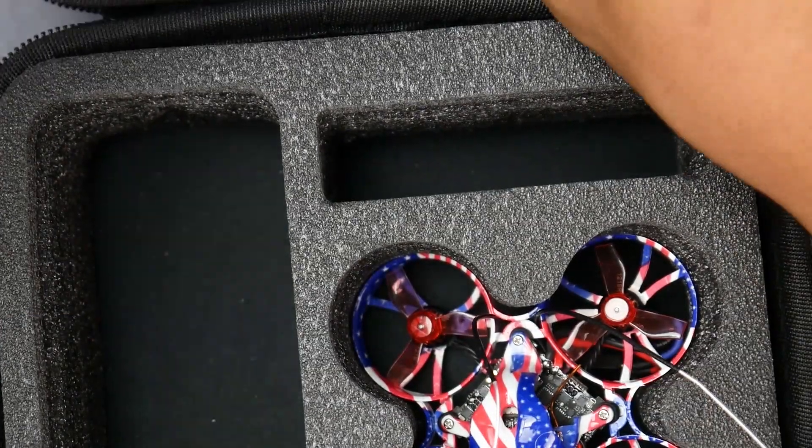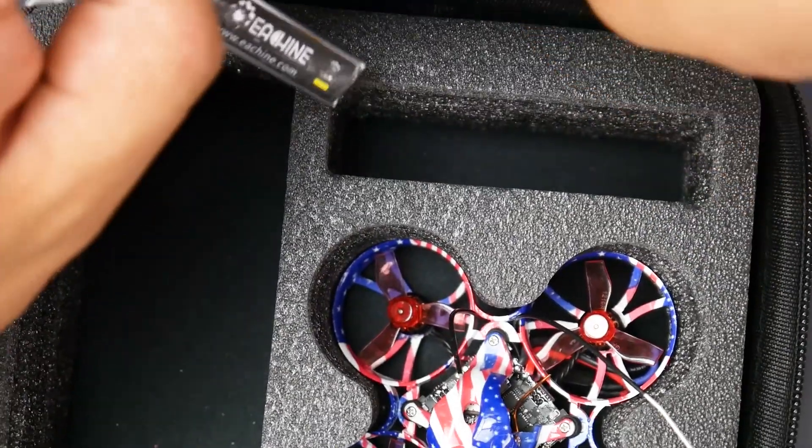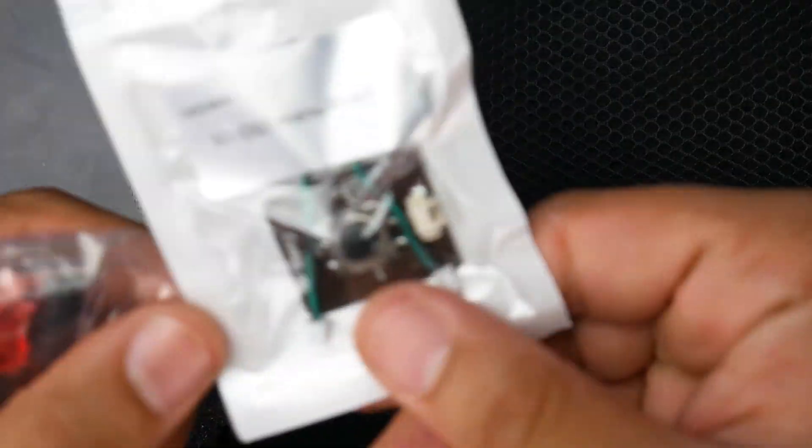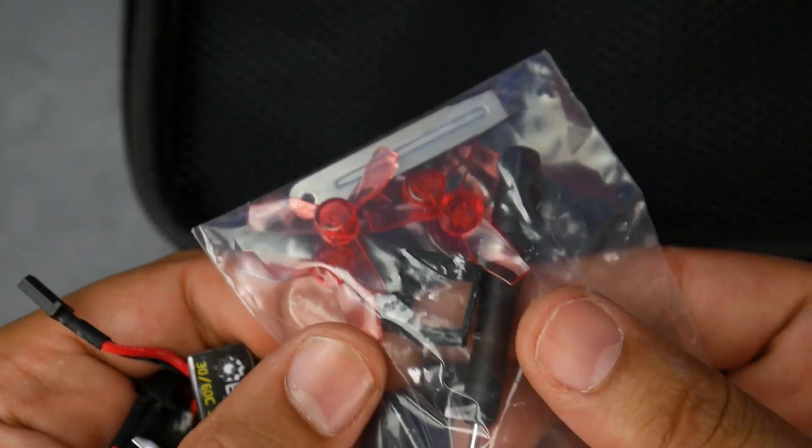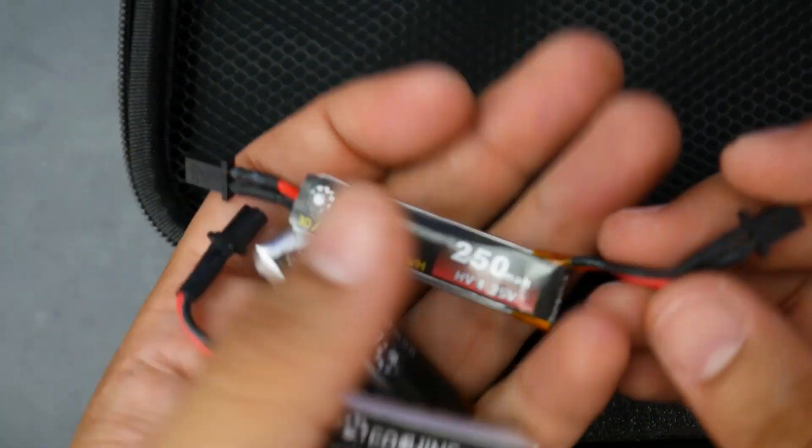You get the quadcopter and you get four batteries, along with the instruction manual. You also get the OSD remote, some tools, and this 3D printed square right here which is going to be very important. You also get another set of propellers and your batteries.